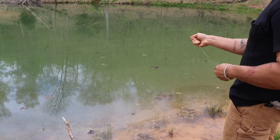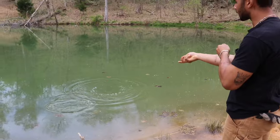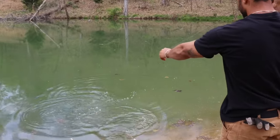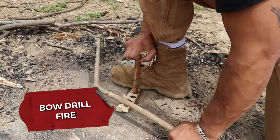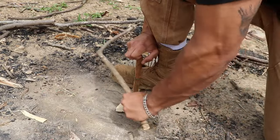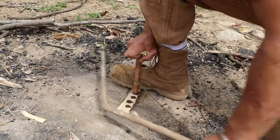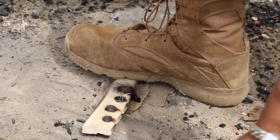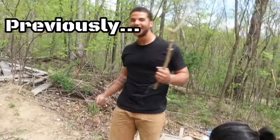Nice, bring it in — you caught it, dude! Are you kidding me? You couldn't have done that. You're doing great, keep going. No way, let's go!